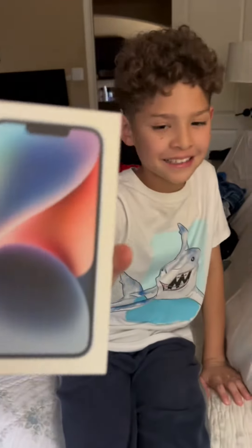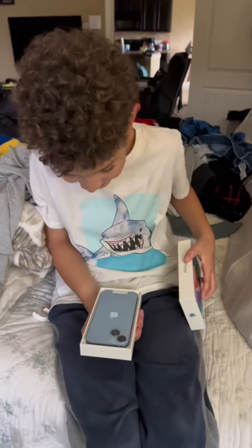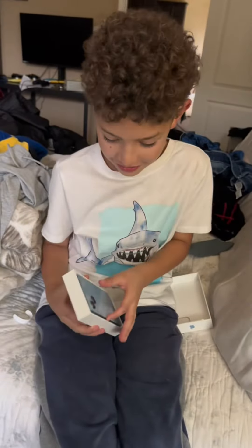Welcome back to another video. Today we're going to be unboxing an iPhone 14. We've got it in blue.